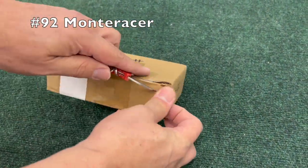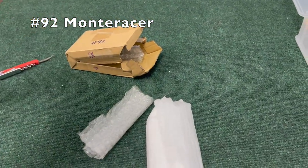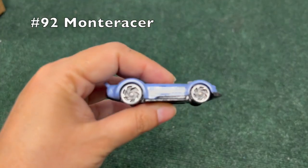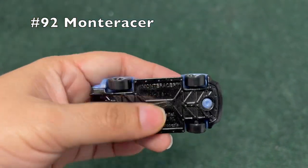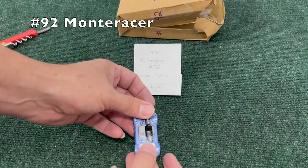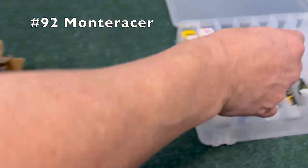Number 92, Monta Racer — quick opening of that one. 'Your channel is great' — thank you, thank you. Blue car, cool wheels. Let's get the sticker on there as well.